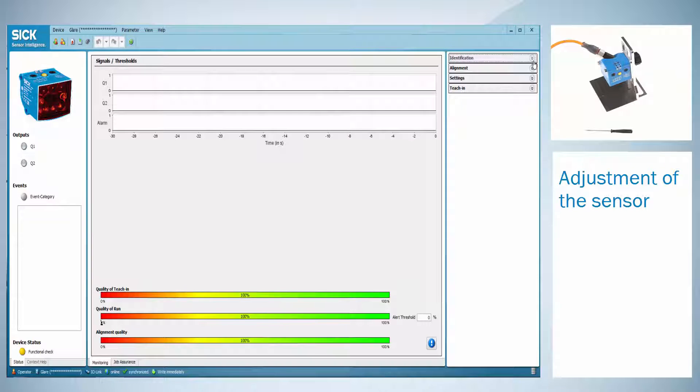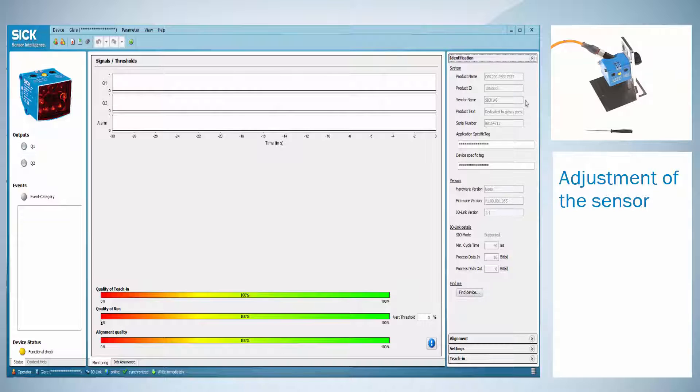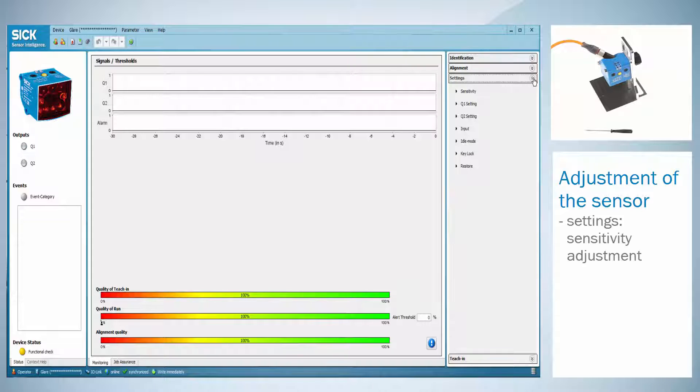The SOPAS interface of the glare sensor offers the standard information like identification details and settings. These features are known from other sensors. In the settings menu you will find the possibility to adjust the sensitivity just like you do with one of the rotary switches. In this tutorial we would like to go more into detail with the teach-in and the alignment menu.